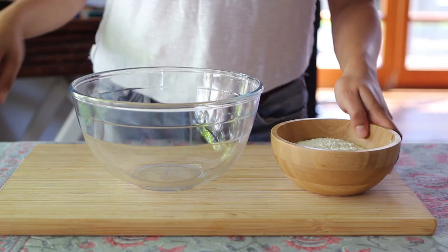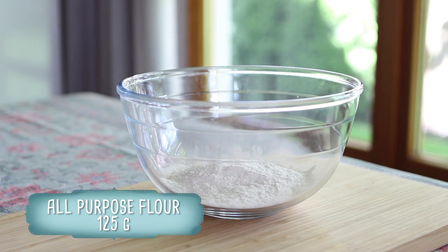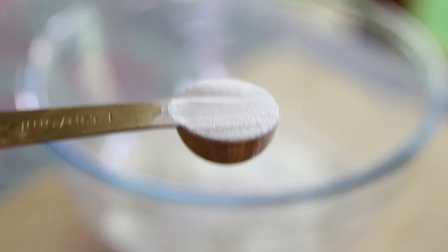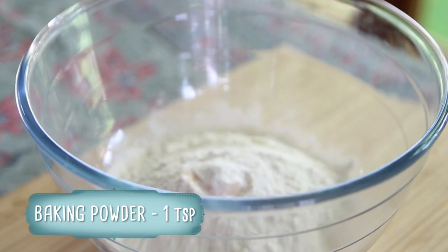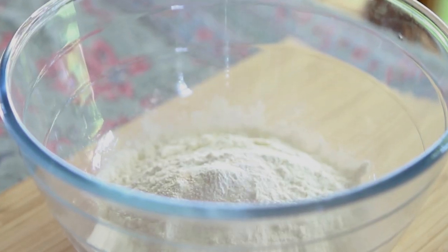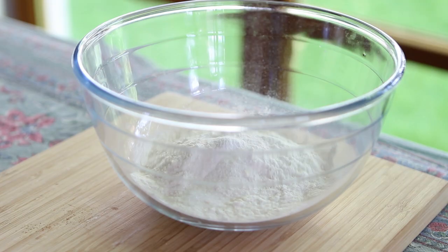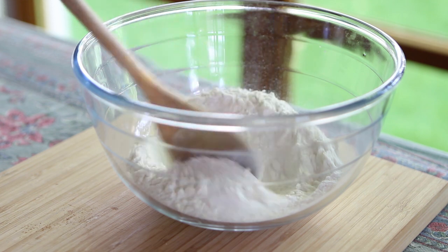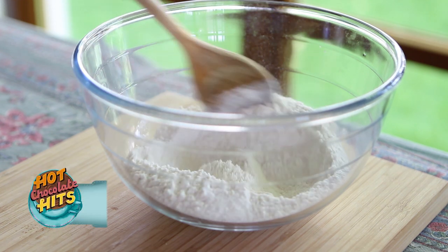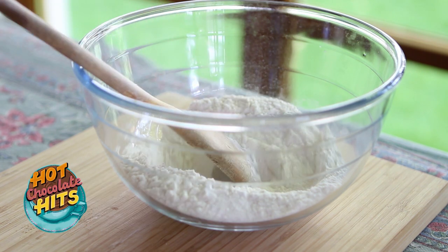Now we're going to make the churros themselves. I have here 125 grams of all purpose flour, that's just under a cup. To the flour, toss in a teaspoon of baking powder and around half a teaspoon of salt. I tend to over-salt everything, so if you like a little less salt, you can add half the amount. Give those ingredients a quick stir. The full printable recipe is available on my blog at hotchocolatehits.com, so make sure to check it out for all the measurements.